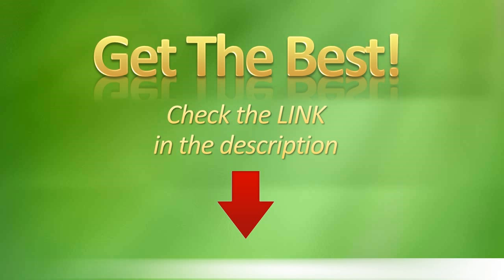To get a 29% discount for IQI Mobile Wireless Charging Receiver, please check the link in the description.